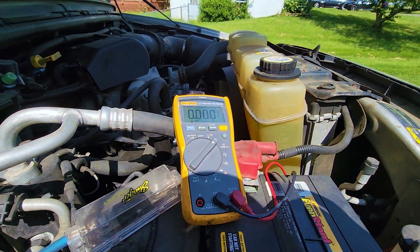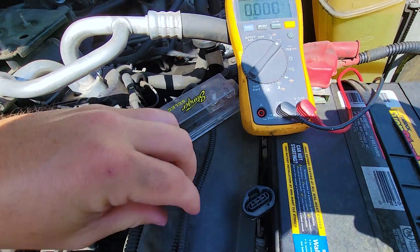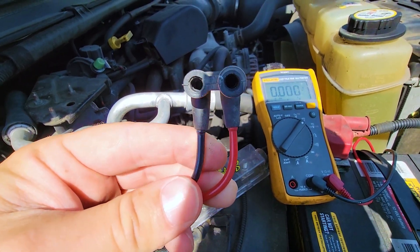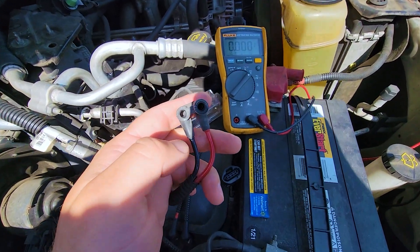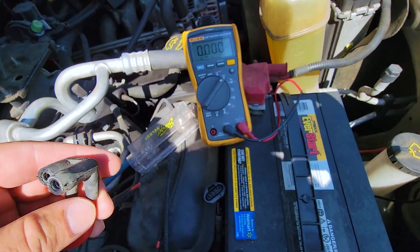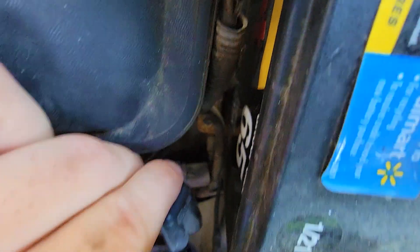At this point we know for sure that this actuator is getting power. Now we're going to double-check whether the problem is in the hubs or in this switch — that's why the vacuum lines are disconnected. With the motor started, one side should have vacuum and the other should not. As you can see, I do have vacuum on the red line and no vacuum on the black line. The black line is what goes to the hubs in the front.